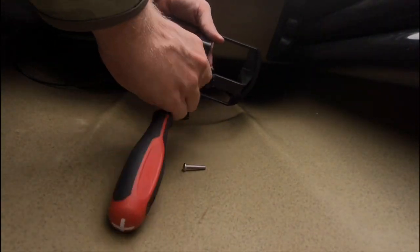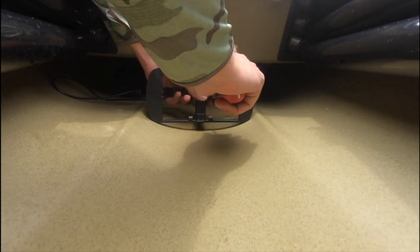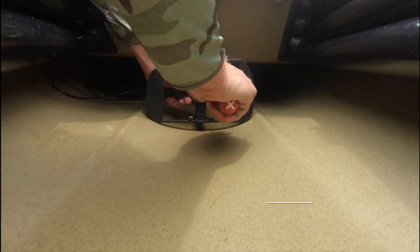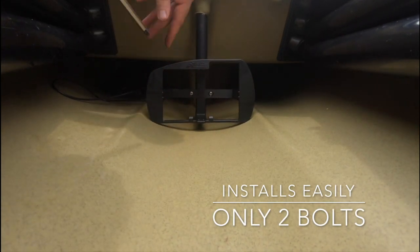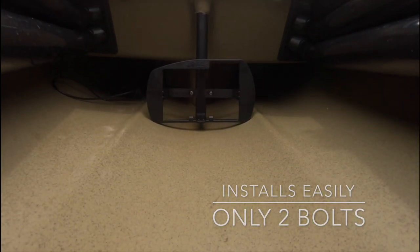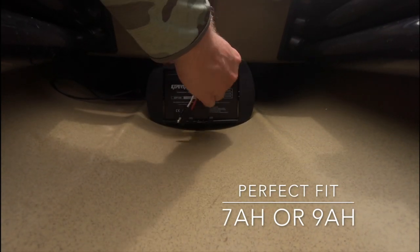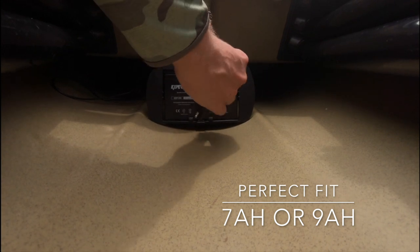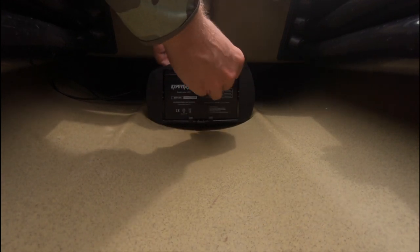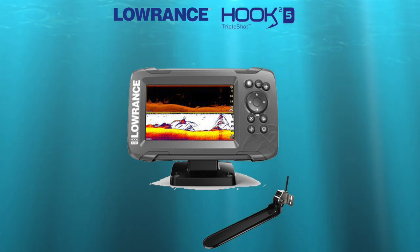Now we need a place for our battery. For the battery mount we're using the Hobie OEM post mount, which connects right to the sail post on the inside of the kayak. It's just two bolts — really easy, takes seconds. It accommodates 7-amp and 9-amp power batteries. We're using a 9-amp power battery and it fit perfectly.